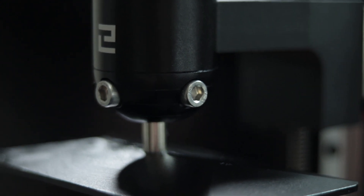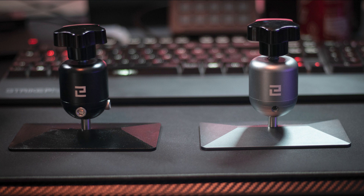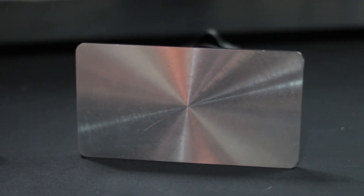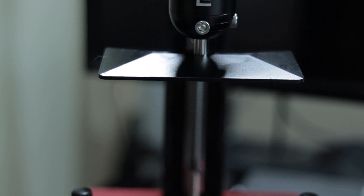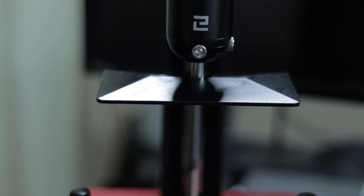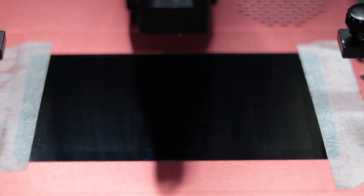One of the biggest issues with the original Elegoo Mars was that people would accidentally thread the bolts on their build plate, which would mean they couldn't effectively level the machine. Now Elegoo has provided larger bolts as well as some spares. The build plate now also has a textured surface, which supposedly helps with better adhesion and allows prints to be removed a bit easier. The build plate is located on a larger, sturdier rail. Internally there's a different fan, a different stepper motor, and also a different UV array. This UV array is stronger, so technically your layers should require less exposure time, ultimately resulting in quicker prints.